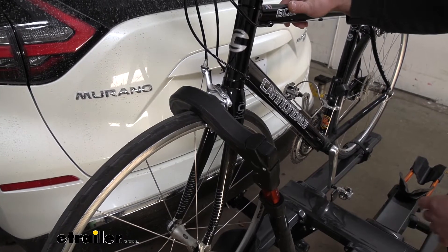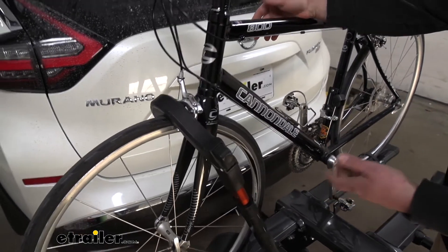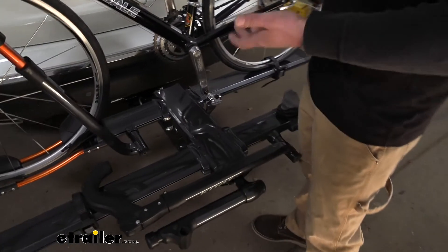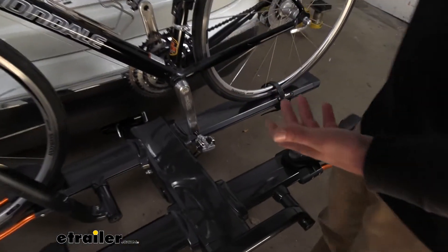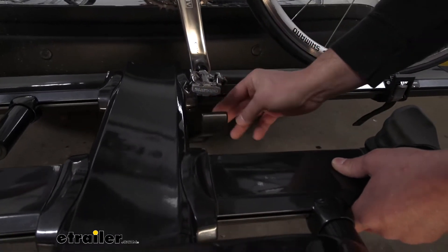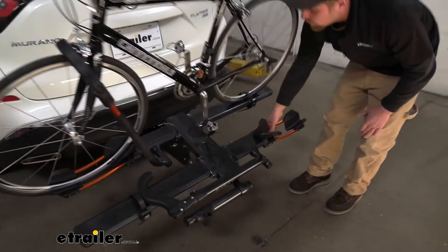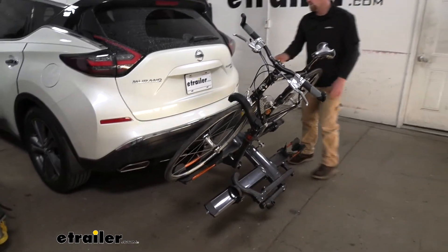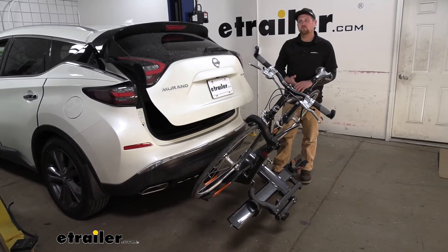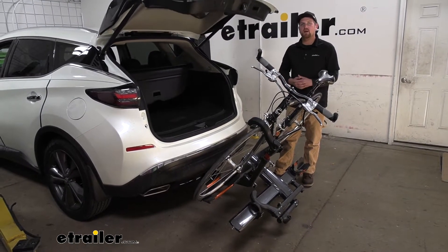One of the big questions that we get asked all the time is if you're still going to be able to have full access to the back of your SUV. What's nice about this setup is we can actually fold this down out of the way even when we have bikes on it. We have a lever here, and when you push it down, we're able to lower the rack. With it like this, it's going to give us more than enough room to open up our hatch and get anything we might need in and out of the back of our Nissan.